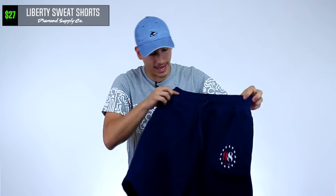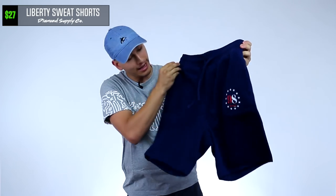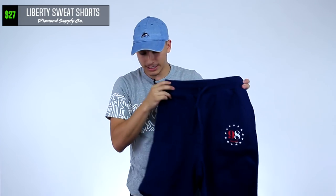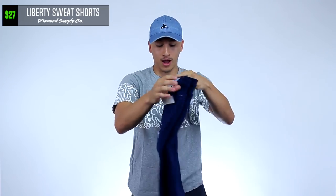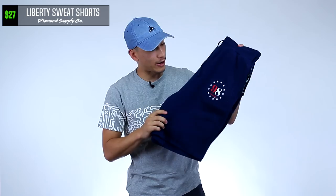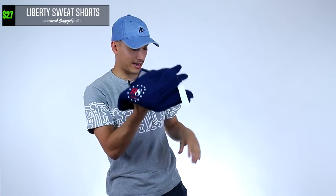Next we got some sweat shorts. That number 98 logo looks like the 76ers logo right there on the left leg. It's from Diamond Supply Co. again — you're getting that blue navy color. I told you there's a lot of blue in this box. Sweat shorts are really comfortable. I recently just started wearing sweat shorts. When I was in China wearing them on the planes, long bus rides, long car rides, I was like man, sweat shorts are the real MVP. Super comfortable, easy to put on. I can't wait to rock these.